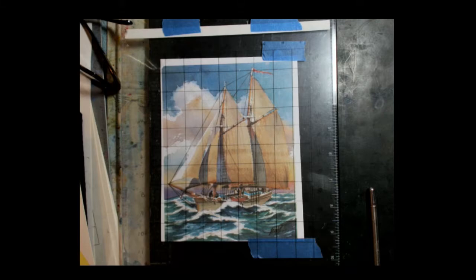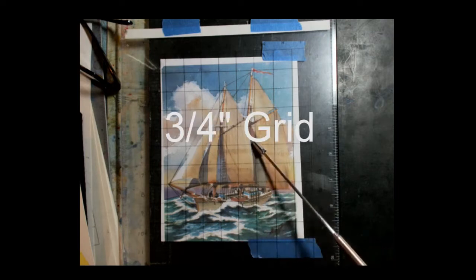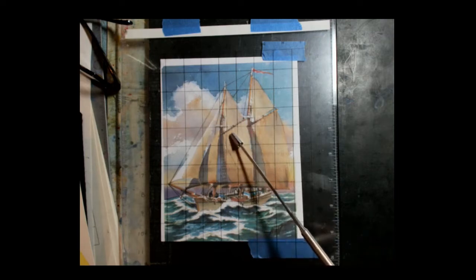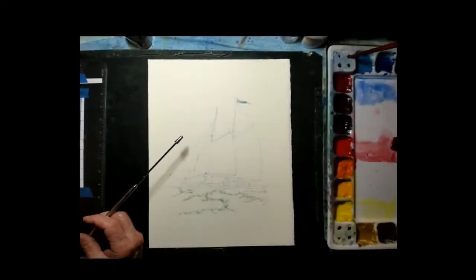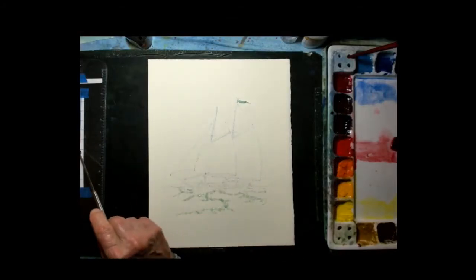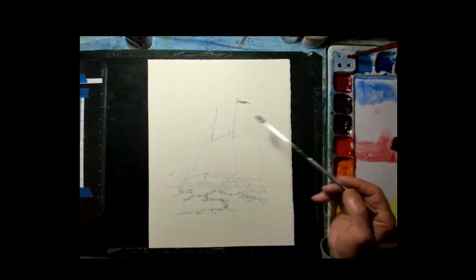I used a grid system for transferring. This is a photograph I used as a reference, and I put a three-quarter inch grid over top of it. Then I drew a grid on the drawing paper and transferred the points from the picture over to the watercolor paper. I drew the grid here, transferred those points over, and then erased all those lines so they don't show up in my painting.